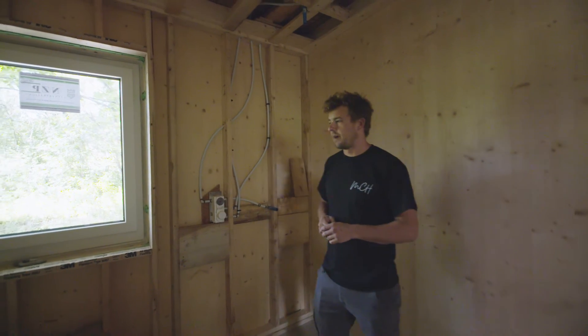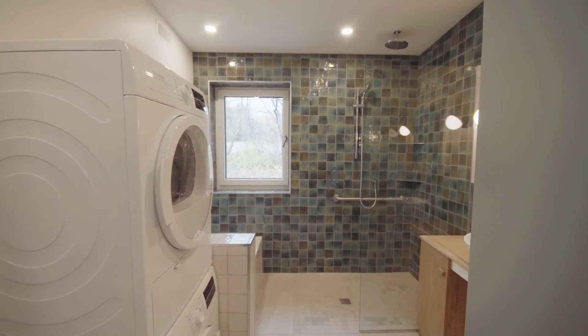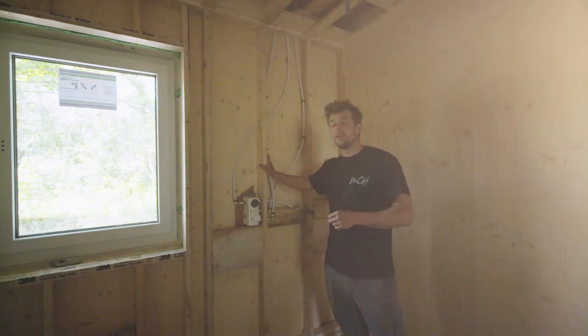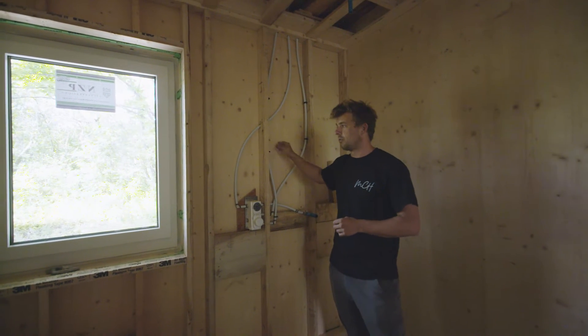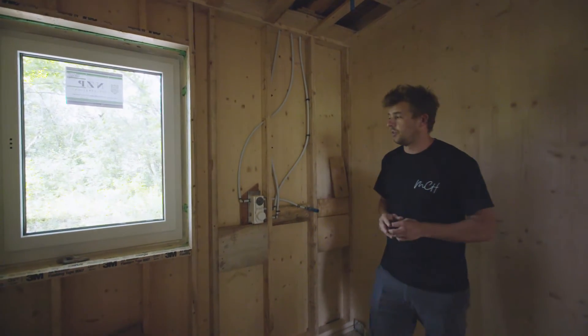Here we are in the master bath. As you can see, we have a framed wall system up on top of our CLT — this bathroom is going to be tiled. Generally you wouldn't put exterior plumbing on an exterior wall due to the risk of freezing, but because of the performance of our wall system and the zero thermal bridging that's created, there's actually no concern to have this plumbing on our exterior wall.